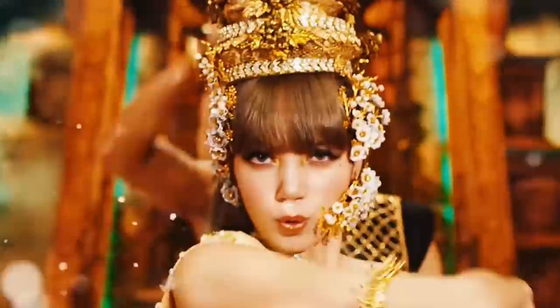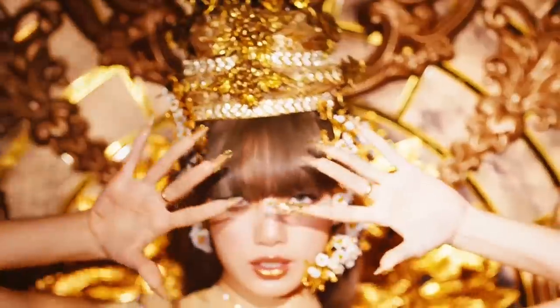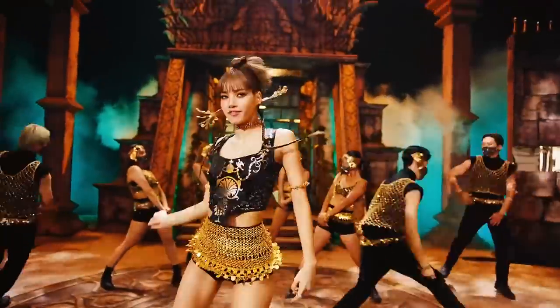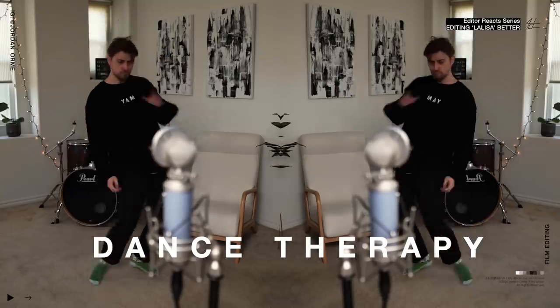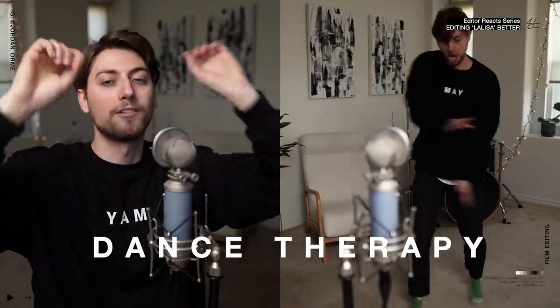Now it's time to watch my 15-second teaser edited in CapCut — roll the film, Jordan. I love you guys. Jesus loves you. You matter. You're important. Subscribe.